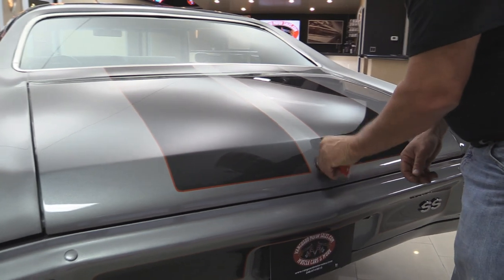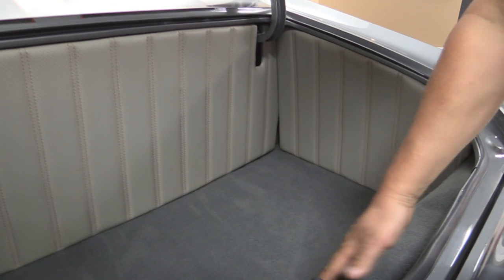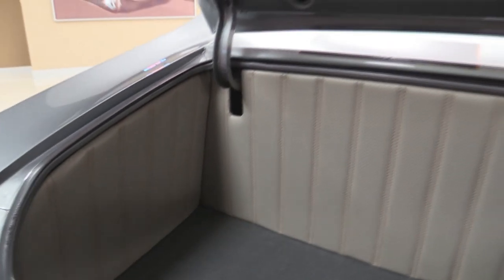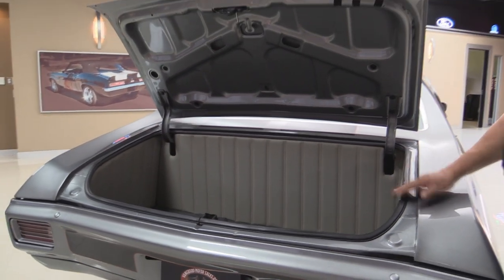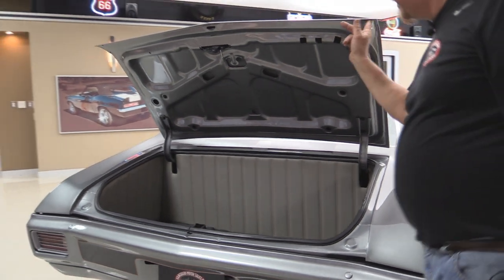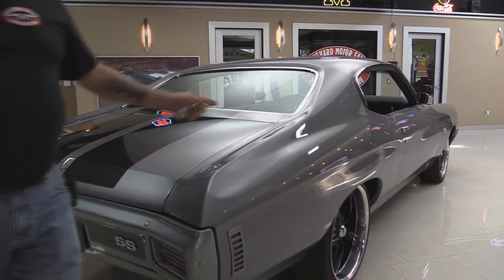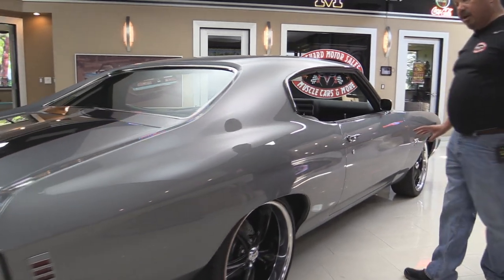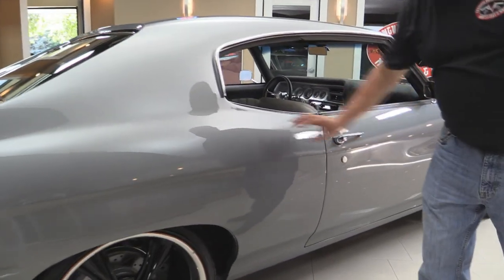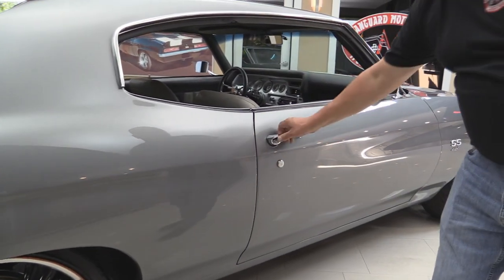In the trunk we've got some nice closeout panels and nice carpeting. All the gutters around the deck opening are nicely painted. The rubber's been replaced and all the lips on the deck lid look good. She shuts nice — look down the side of this baby, straight as can be. The body man on this car did a wonderful job. They spent a lot of time blocking this paint to get it that nice and straight. The door fits nice here also.